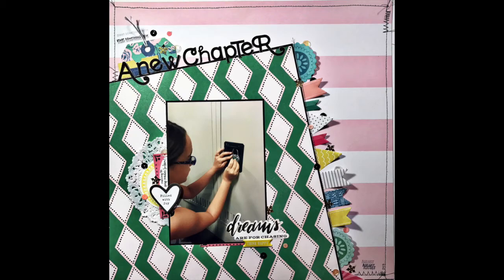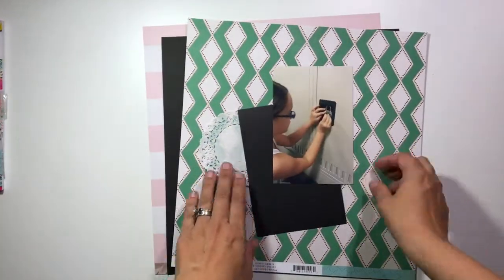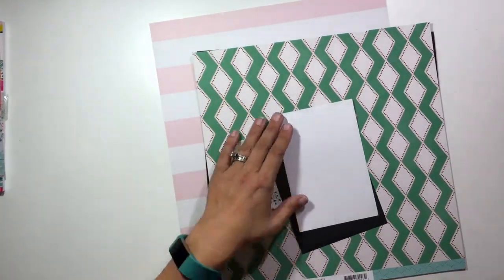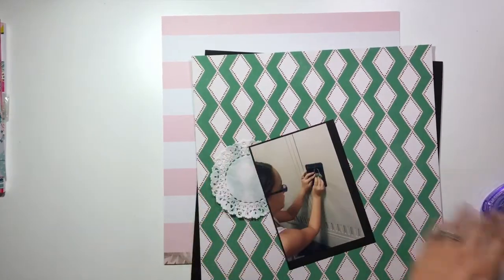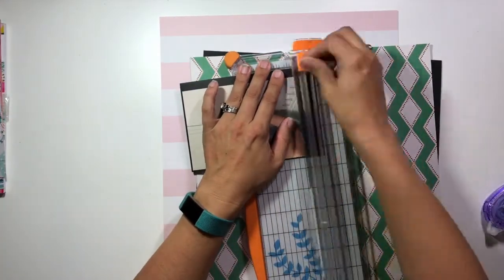Hi guys, it's Christina from Redefine Creative and I am back with another layout for Spiegel Mom Scraps. This week I am playing with the new Maggie Holmes Carousel collection and I absolutely love the colors, the style, and the feel of this collection, so I'm really excited to work with it today.